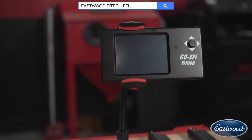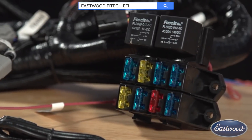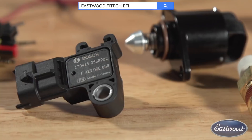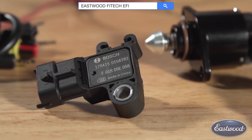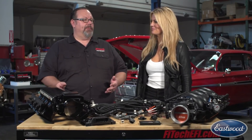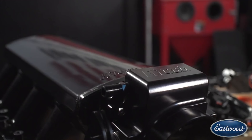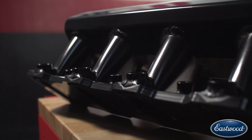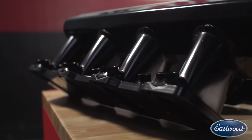Which LS engines do these work with? Our LS kits work with everything from your Cathedral port original LS1 engine or the Vortec truck engines, to the latest LS3 crate engines. We have something for that. Even the LS7 Corvette engine, we have a manifold for that, as well as applications for trucks in the sheet metal intake manifold. We use a little bit taller intake so that you fill up the engine bay a little bit more, and it makes a little bit more torque.